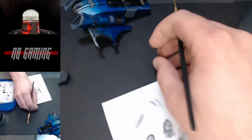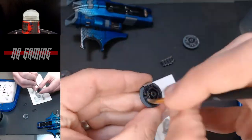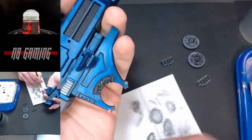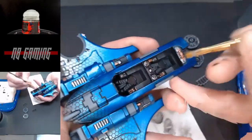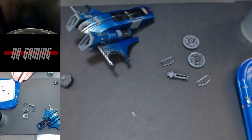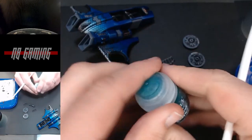Dry brushing the bottom of the guns, the vents, the bottom of the drones themselves, and then we're also going to get to the bottom details of the Piranha. Just a real light coat of this is going to give it some great detail. We'll do this in the inside too, and basically everything where you want that metal look.